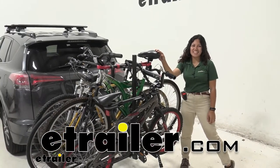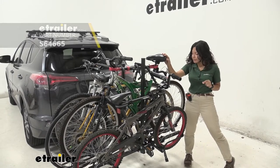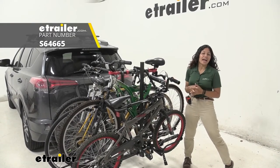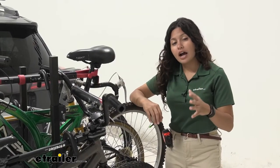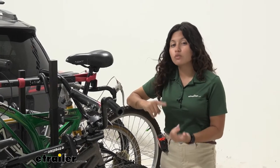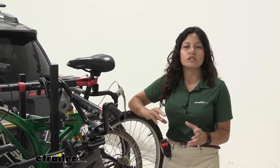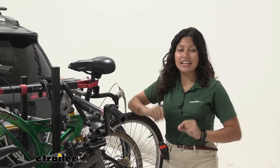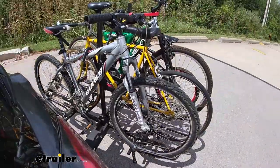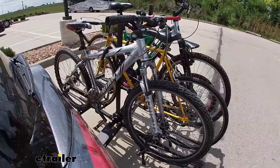Hi everyone, it's Evangeline here at eTrailer, and today we are taking a look at our Swagman XTC4 bike platform rack. This bike rack may be an option for you if you're looking for something that is really sturdy, really simple, doesn't have extra frills and bells and whistles that you may not be interested in paying for, and something that can carry around four bikes. So if you have your family or friends and you all want to go for a bike ride, this may be the platform rack for you.